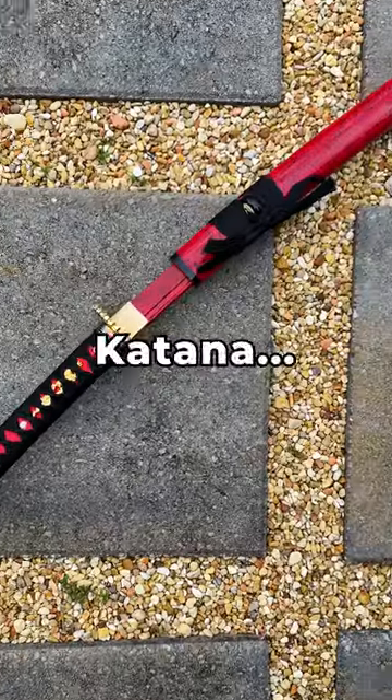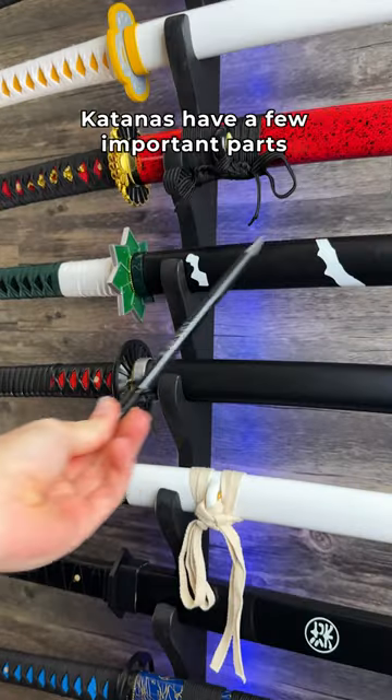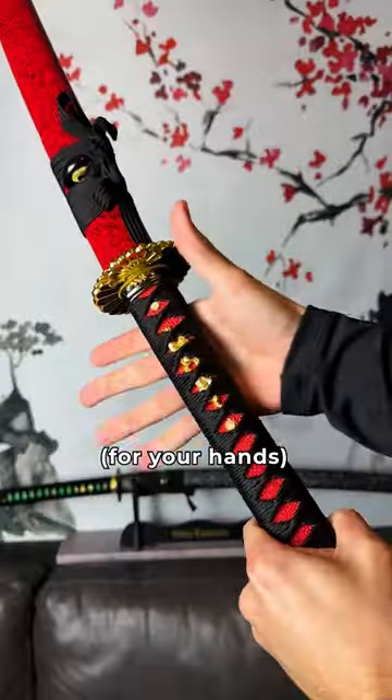Today we are going to learn the anatomy of our pet katana as we disassemble her, from the sage-yo to the reproductive system. But first, katanas have a few important parts on their outer shell, like the handle for your hands.